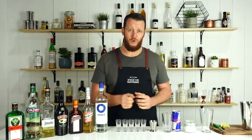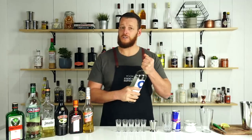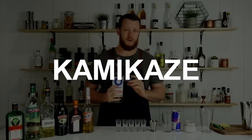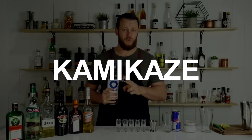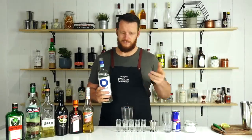Some of these are shaken shots, so you can mix a whole bunch in one shaker and pour them all out. You can get up to ten shots out of a shaker quite easily, so they're perfect for parties. First up, I'm going to show you how to make the Kamikaze.